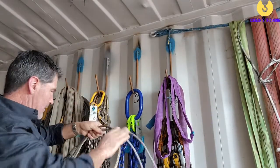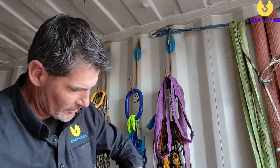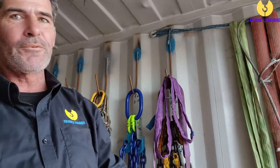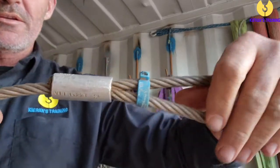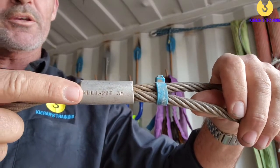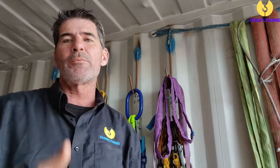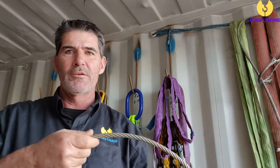Now we'll look at our flexible steel wire rope. On a flexible steel wire rope, the working load limit is going to be stamped on the ferrule. If you can't read that working load limit, you're going to tag it out. One of the most common defects you'll find is if it's kinked — if it's got a kink where you can see damage to the strands, tag it out.